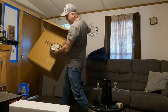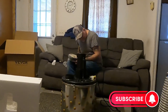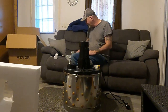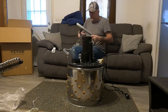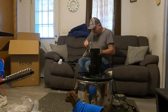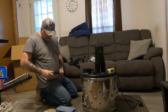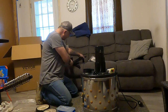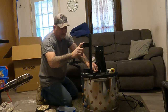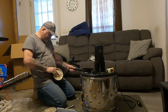I want to unpack the rest of the stuff and put this box out of the way. Should have three of these leg pieces and two of these. The nuts should be on the wheels already.